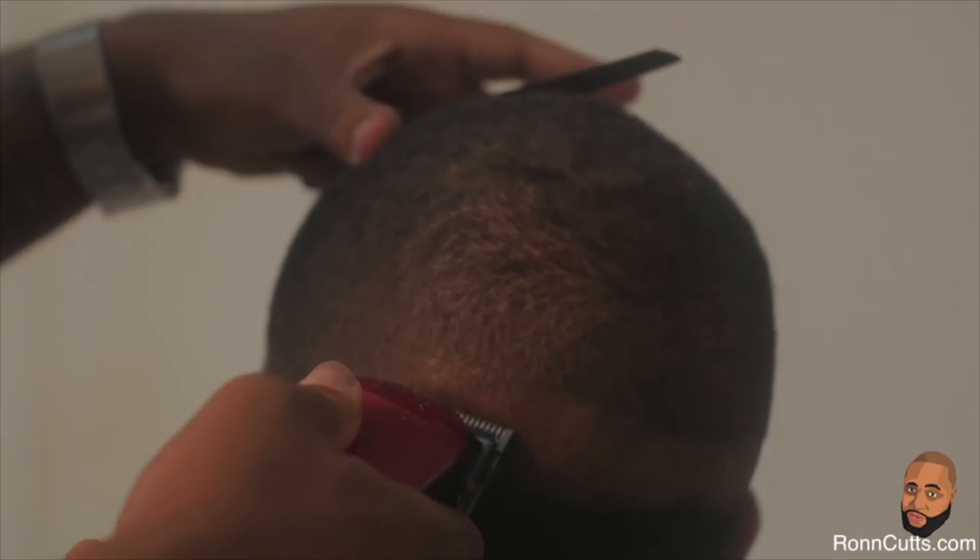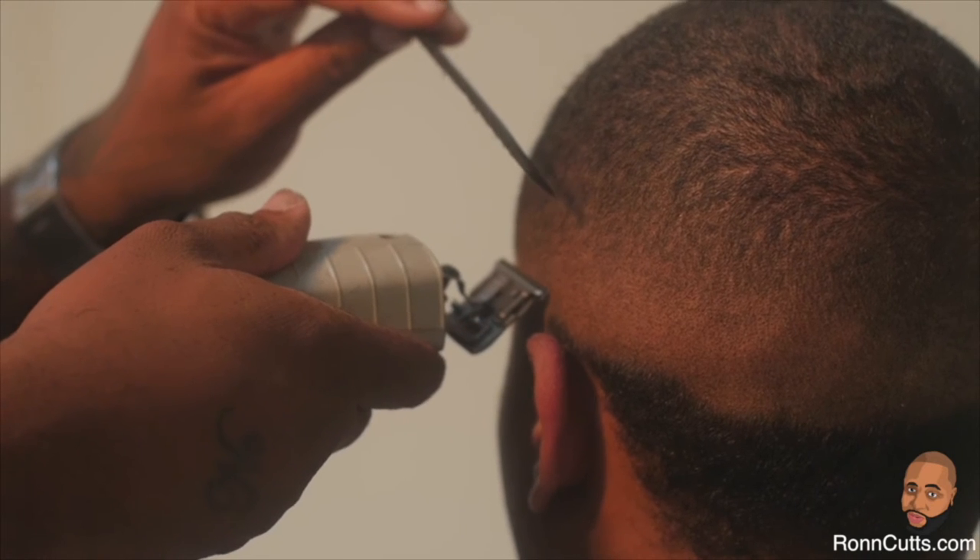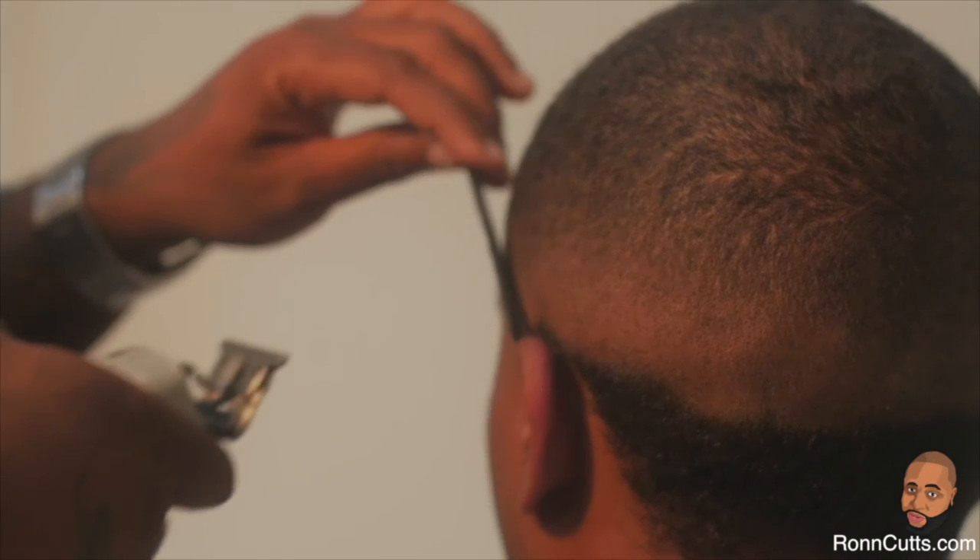Now that you have worked out your line, you can use your Andis T-Edger to remove the bulk hair beneath the tapered area.